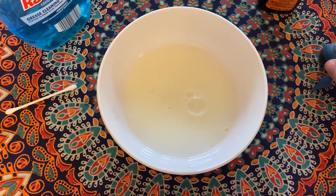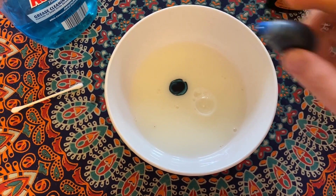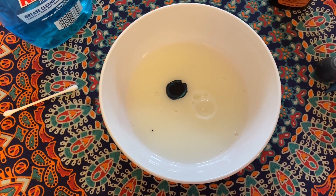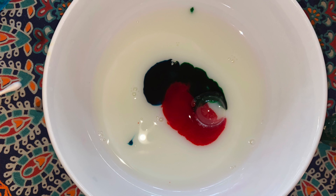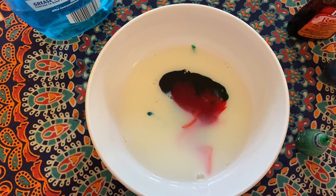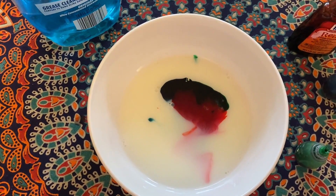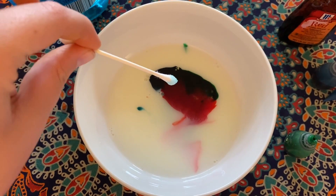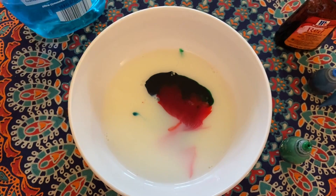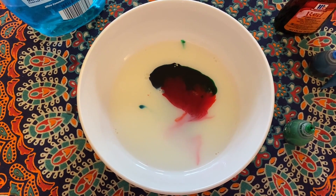Now you want to add your food coloring into the center of your bowl of milk. Here I'm going to add my blue. You don't want your food coloring to be right on top of each other, but you do want them to be pretty close together. Go ahead and pause and add your food coloring to your milk. The next step is to add your soap onto the end of your q-tip and just stick it in the center of your food coloring mix. Pause and do this to see the magic happen!